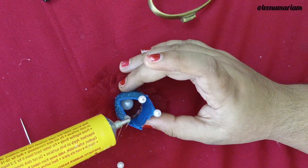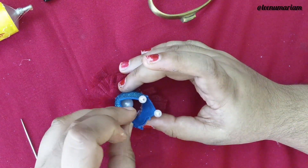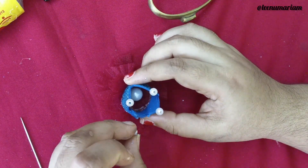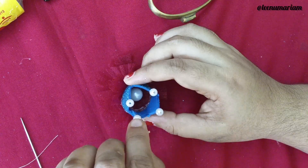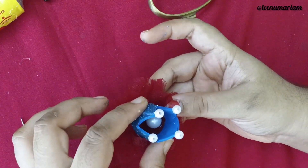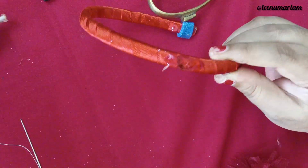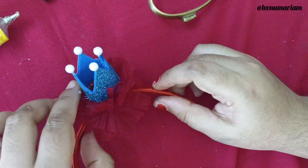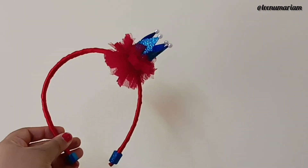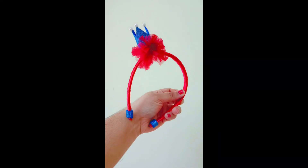I will add a little bit of a flower — a nice flower. I will add a little hair bow. Please like and comment. Thank you for watching and thank you!